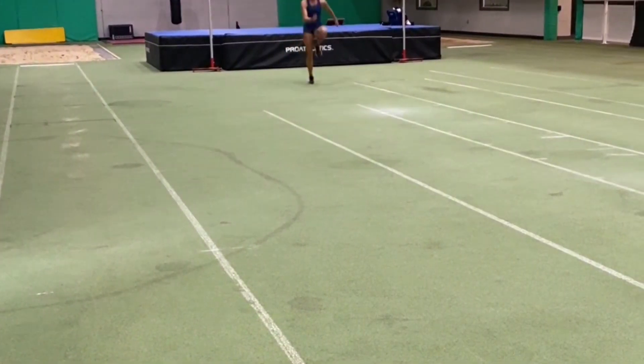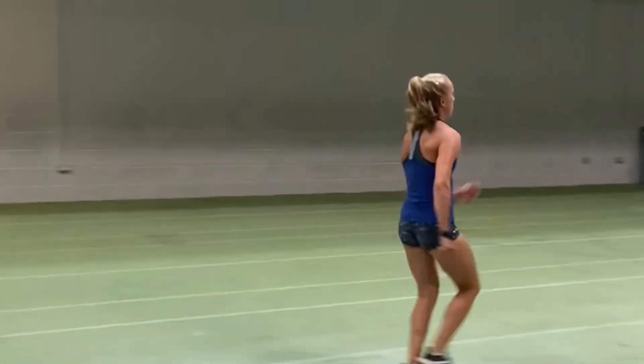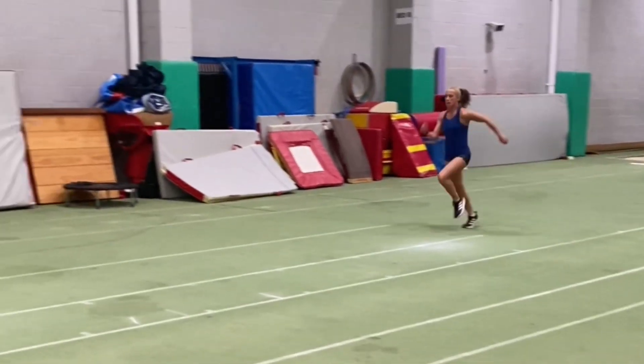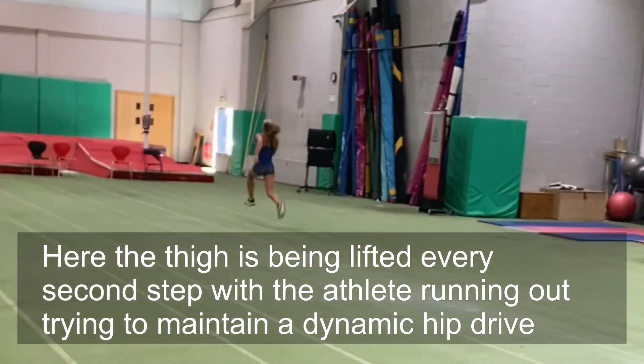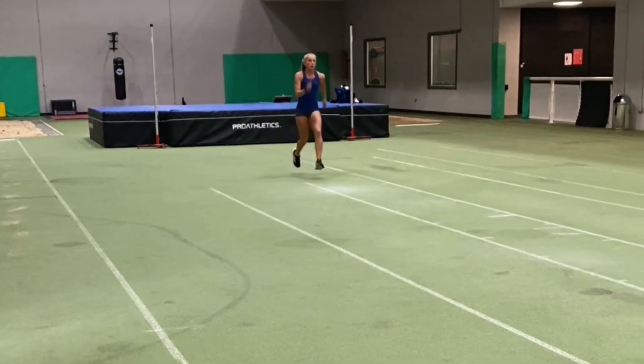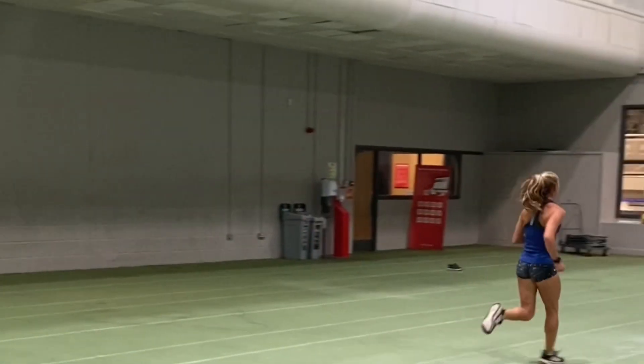On screen now you're seeing some heel recovery drills and also what I call piston drills — an up and down movement, thigh pop type drills whereby you're forcing the foot down into the ground very quickly. You can do both of those drills unilaterally, i.e. one leg focused on at a time, with one, three, or five steps in between.